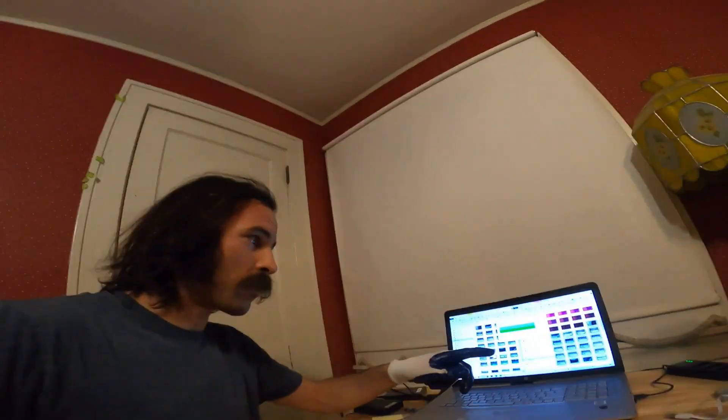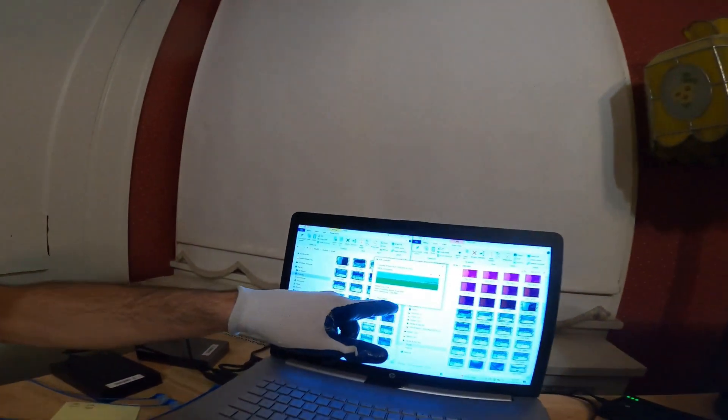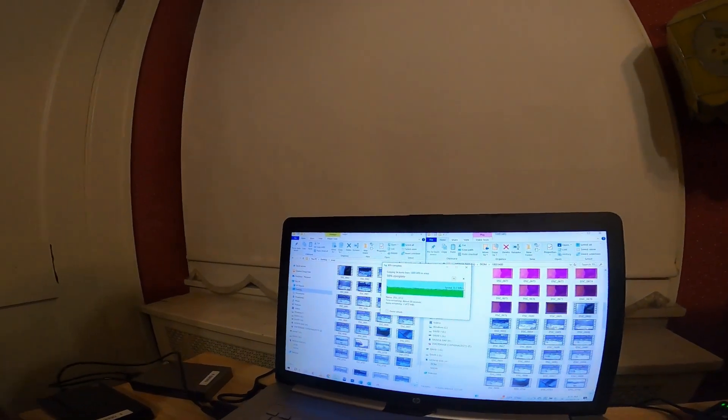It's not the very first thing I do when I get home, but get the SD card in there, start transferring your data, and we'll start uploading that to a movie.